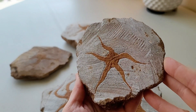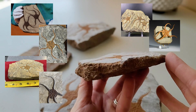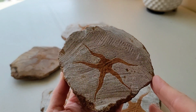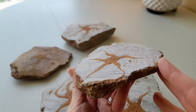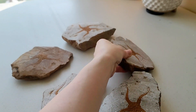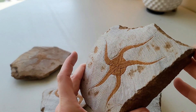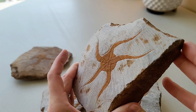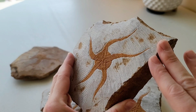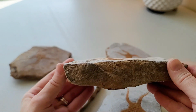Even reputable fossil shops don't always carry genuine pieces — most reputable shops will know the difference, but occasionally they don't, because they're not always experts in every single fossil ever to come out of the earth. So you really have to be on your guard, especially if you're going to pay hundreds of dollars for something like this.